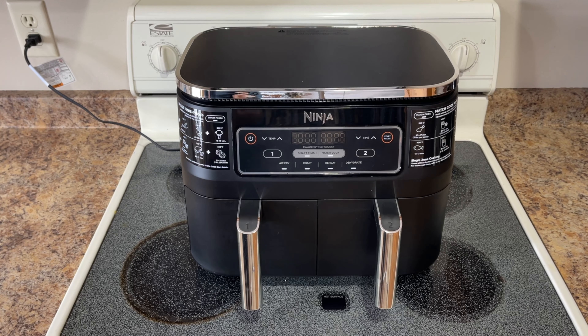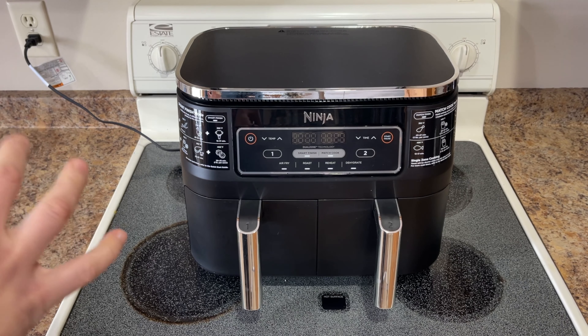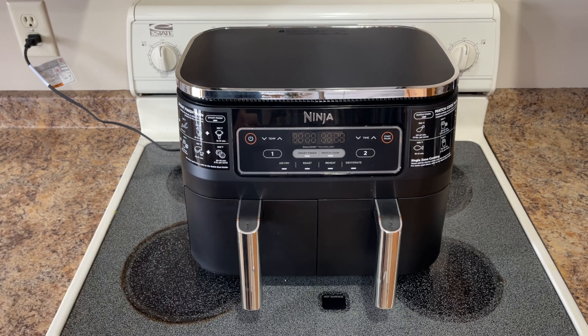If you're wondering whether or not this is something you'd like to own, let me go over a couple of the highlights — what I like and what I don't like. First of all, it's easy to use — I like that. The instructions were clear — I like that.